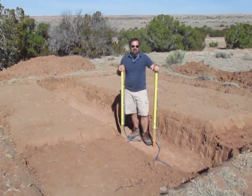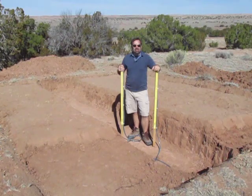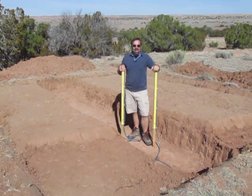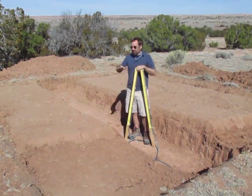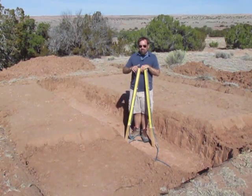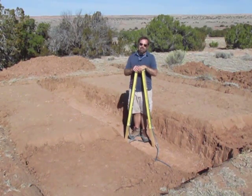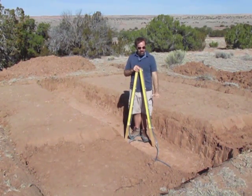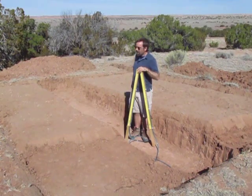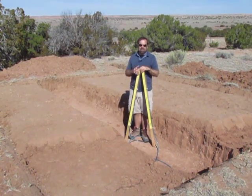There are all kinds of uses for a water level on the homestead. In this case I'm digging the foundation for a cabin that I'm building, and the natural contour of the land is not flat as in most cases. There's about a 10 inch difference between the front and the back of where I'm excavating. If I simply dug two feet down all the way around I would end up with that same slope at the bottom of my building, and I don't want that — I want it to be flat and level.